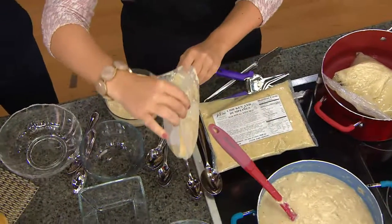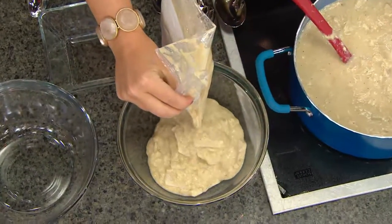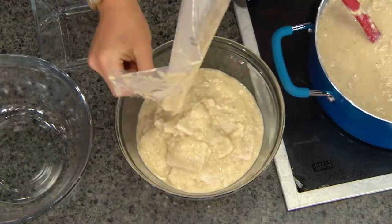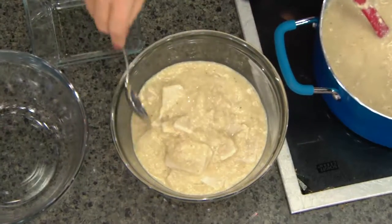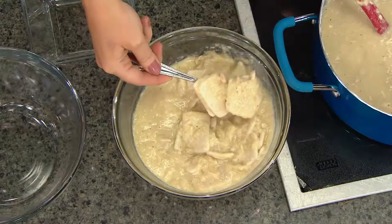Straight out of the bag — I'm just going to pour it right into the bowl. After 15 minutes, you have all of these wonderful soft dumplings with chicken and gravy. It is full of white meat chicken — this is all made with all white meat chicken. And the dumplings are made with flour, so warm and hearty. They are just wonderful, so filling.